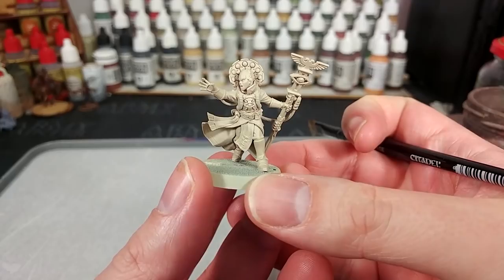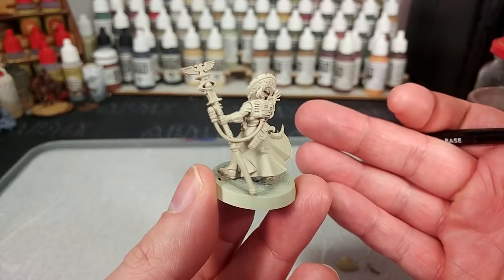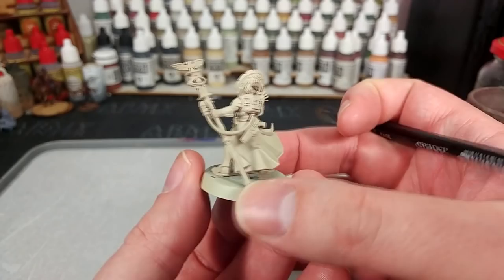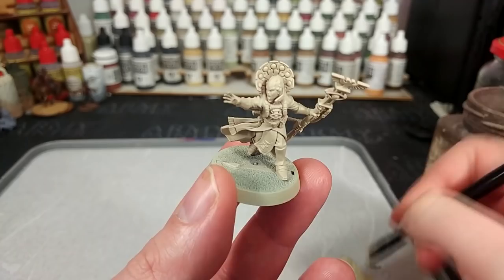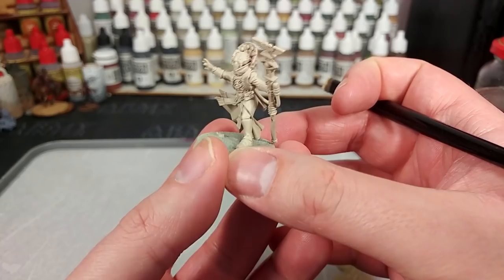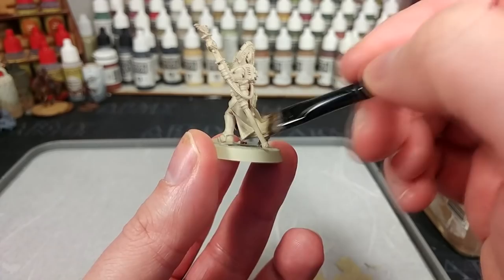To start off with, I've primed the Psyker with Skeleton Bone from the Army Painter. You might wonder why not Zandri Dust? Short answer is I just prefer the lighter jacket. Some of the older Psyker styles used to have an almost off-white cream jacket versus the darker brown they have now. If you do prefer that other look, you could use Zandri Dust instead. You'll see just a couple of areas down the back of her neck where the primer hasn't quite hit perfectly, but we're not going to worry too much about that because we're likely to paint over those another colour anyway.